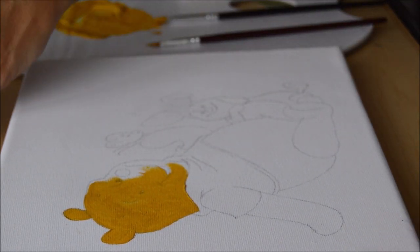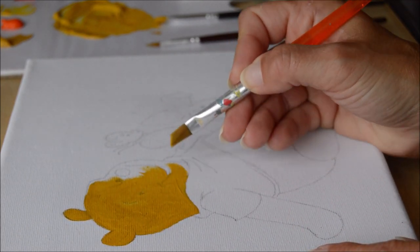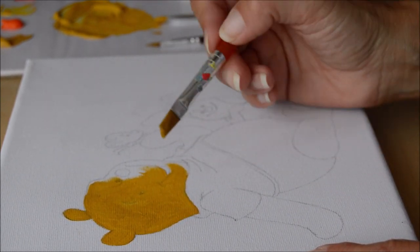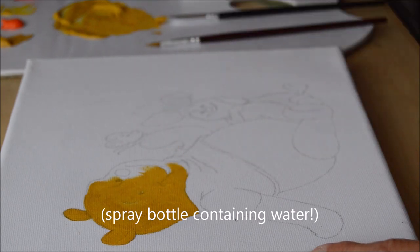One thing about acrylic paints is that they dry quite quickly. Something I've since learned is that you can spray them with a spray bottle on your palette to stop them drying out so quickly.